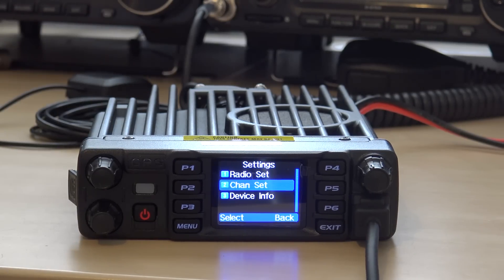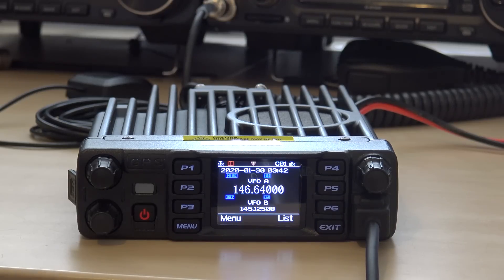The best part is I can take my code plug from my 878 handheld and dump it directly into this 578. You don't have to have two different types of code plugs and build a whole new one — you've got one for your 878, dump it into the 578. This just keeps getting better and better.